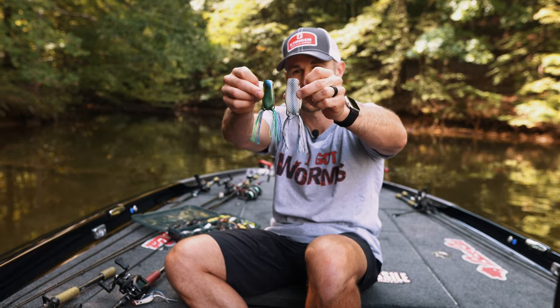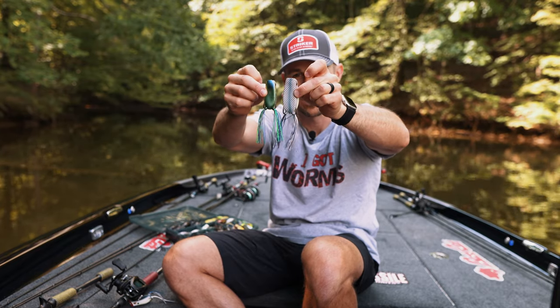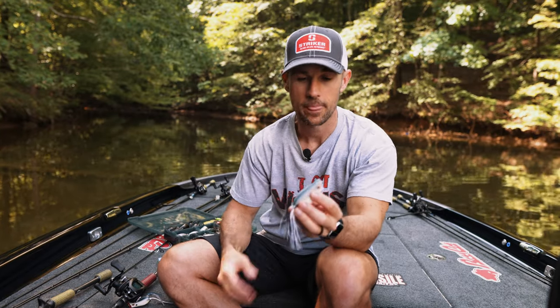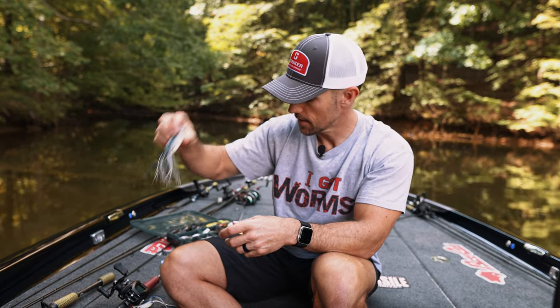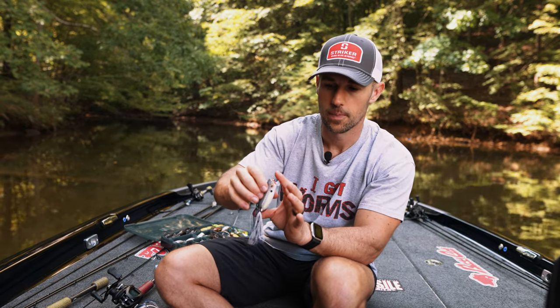Then there's the popping 70 frog — a much bigger presentation. You can see how much bigger it is compared to the regular popping frog. This uses a 4/0 hook while the standard is a 3/0 frog hook, and it has a much bigger profile. It walks like crazy. If you want more commotion and a bigger bite — say you're going to Lake Fork or somewhere in Louisiana trying to get one of those big bites — you might want to upsize your frog to the 70. SPRO is really the only one that has this bigger frog size.